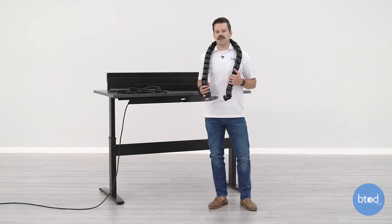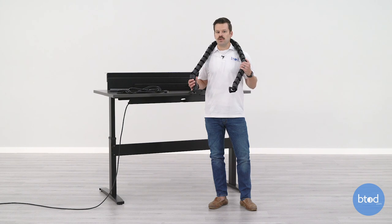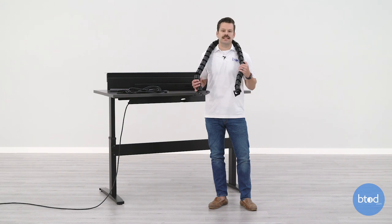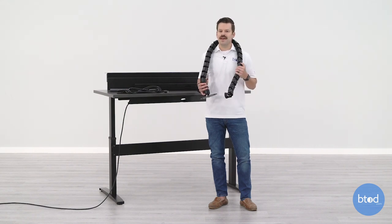Hopefully after watching today's video you've been able to find the perfect wire management solution for your wire chaos. Whether it's the snake, our tray, or our box, we've got a solution for almost everyone. If you'd like to read the full post, the link is in the description. If you liked this video, please hit that like button and don't forget to subscribe — we've got a ton of great standing desk content coming out. Thanks a lot for watching!